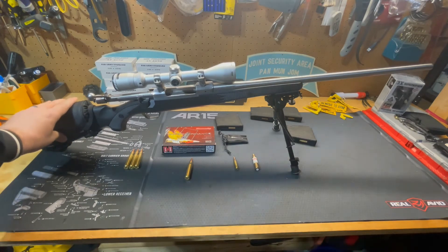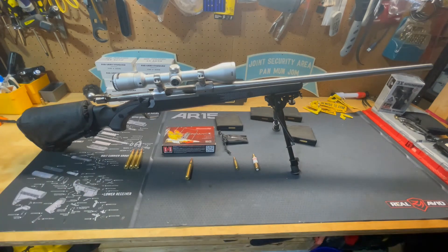It's not a light cartridge. If you touch this round off, you're definitely going to know that you fired it.